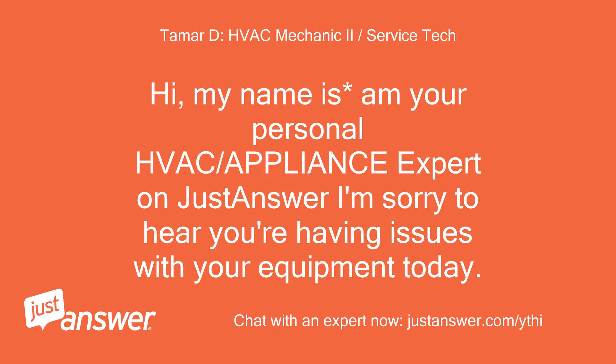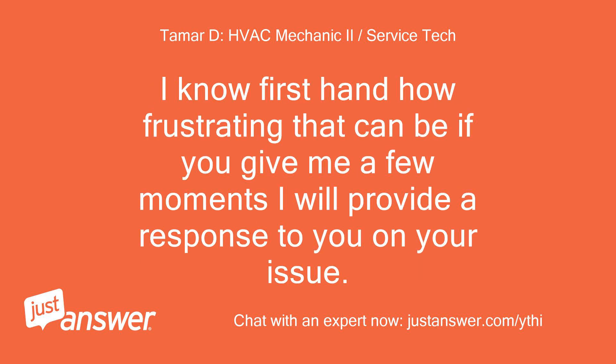Hi, my name is M, your personal HVAC and appliance expert on JustAnswer. I'm sorry to hear you're having issues with your equipment today. I know firsthand how frustrating that can be. If you give me a few moments I will provide a response to you on your issue.